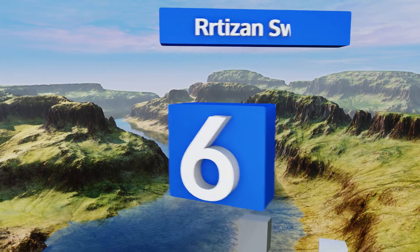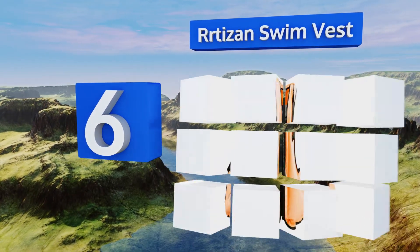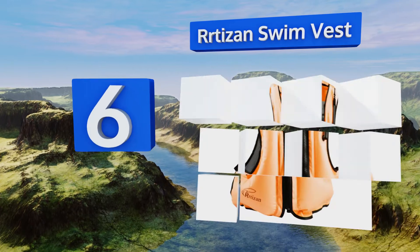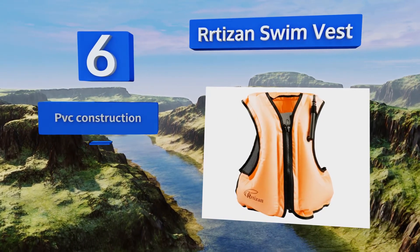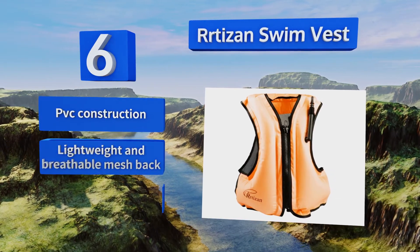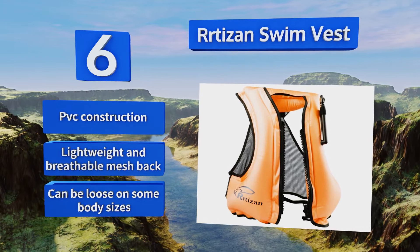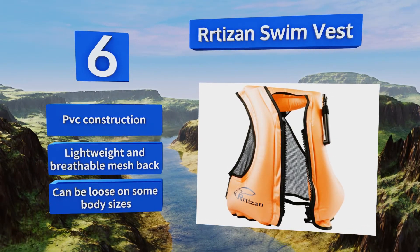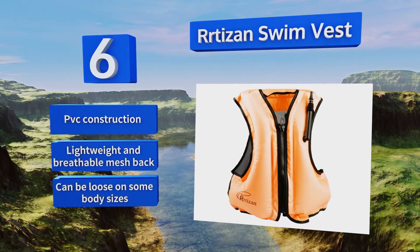Moving up our list to number six: whether you're on a small craft or searching for exotic creatures underwater, the Artisan Swim Vest will provide reliable support and buoyancy through its extra-large air chambers. They're bigger than those on smaller units, making it safe for anyone up to 220 pounds. It's a polyester and PVC construction with a lightweight and breathable mesh bag. However, it can be loose on some body sizes.